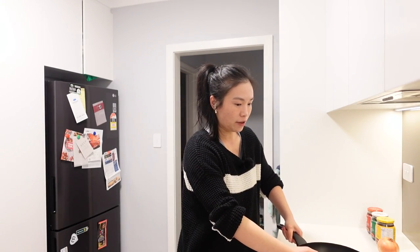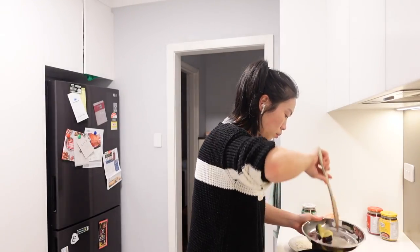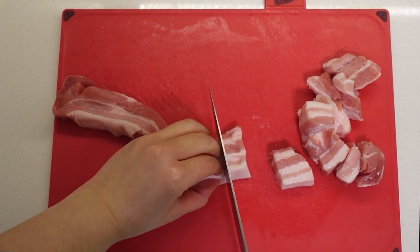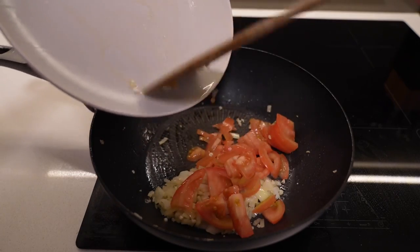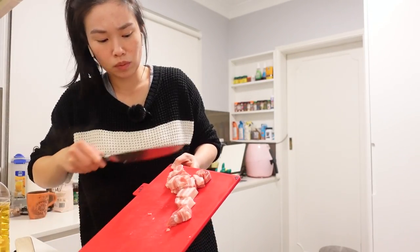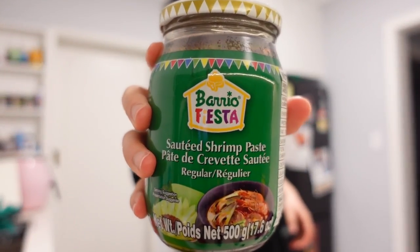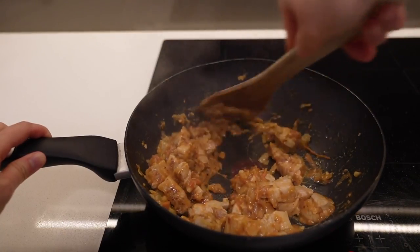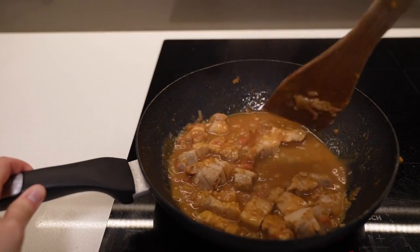First thing we've got to do is lightly fry up the eggplant for about two to three minutes and then take it back out. Then we add the shrimp paste — this would go so well with fried rice. Now we just add the lid on, put it on really low heat, and let it simmer for about 30 to 45 minutes.